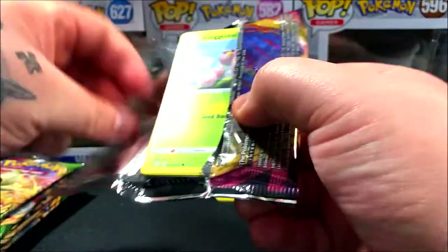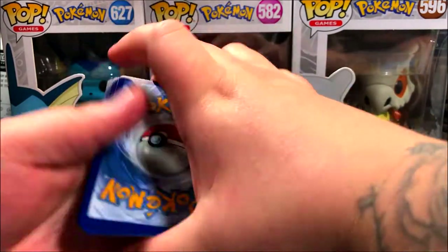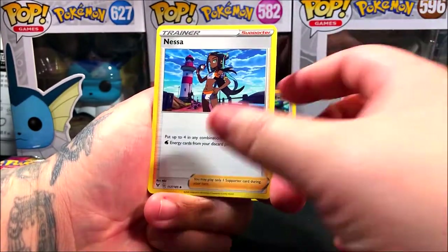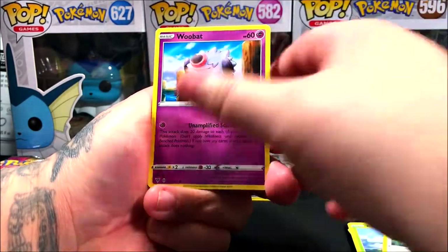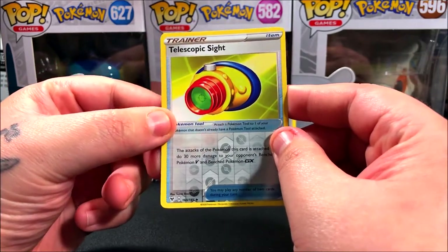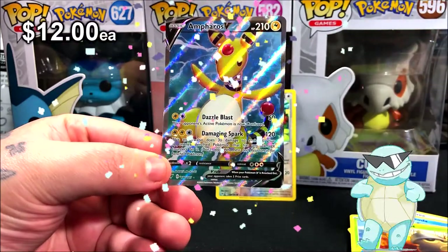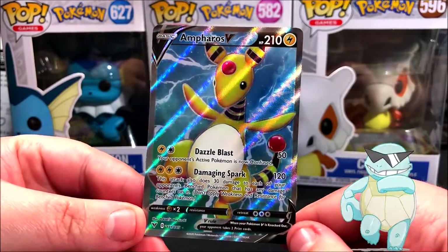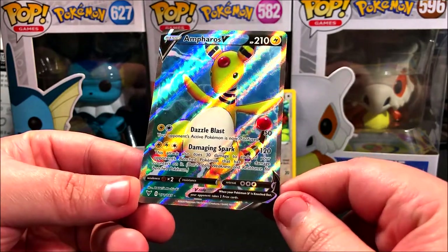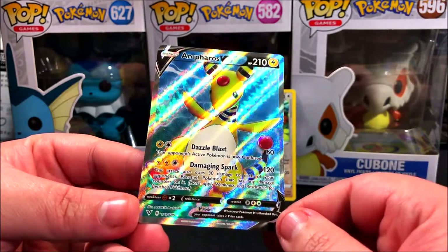Pack 2 has the Celebi pack art. Starting off with a water energy, we got a Ducklett — for some reason that feels like a PGR of the set to me. Reverse is going to be a Telescopic Sight, which is an uncommon. And for our second rare of the video, it's going to be an ultra rare — we ended up getting a pull on the second pack. It's a Farado's V Full Art! I didn't even know this card was in the set.